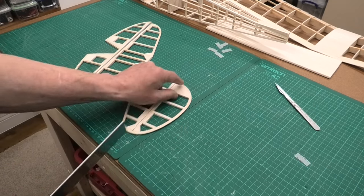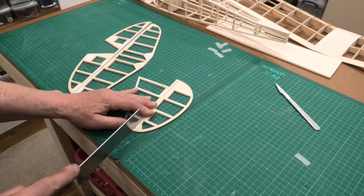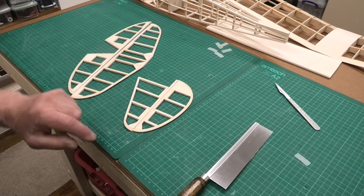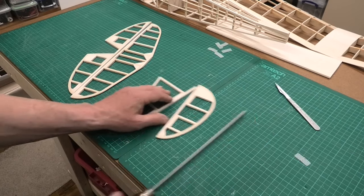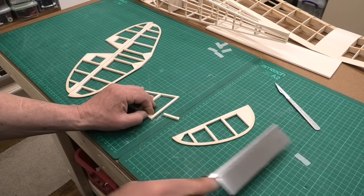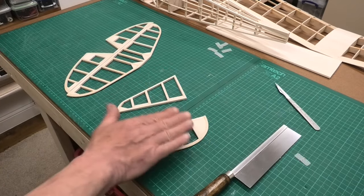I quite like doing them as one unit — you get quite a nice shape and a nice finish, particularly where you've got these laminated tips. I'll get these cleaned up and then we'll put the hinges in the rudder and the fin.